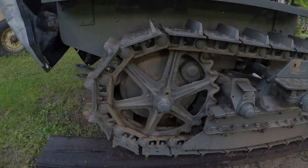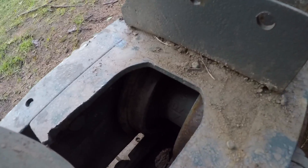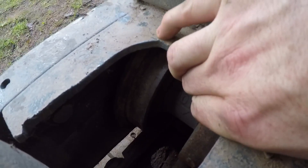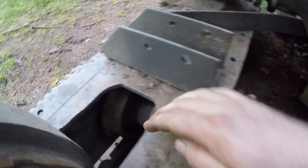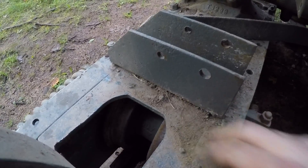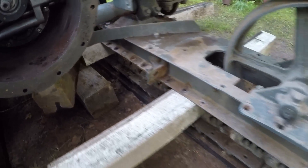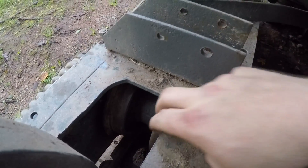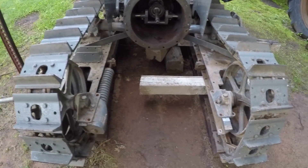Even though at first glance most of the undercarriage on this little Cat looks to be pretty good, when I took the weight off the track frames and started checking the lower rollers, I found a lot of excessive play in the bushings and shafts. On the front on each side, the outer flanges of the rollers were starting to wear on the underside of the track frames. When machines get to this condition, I won't run them anymore until that stuff is put back right.